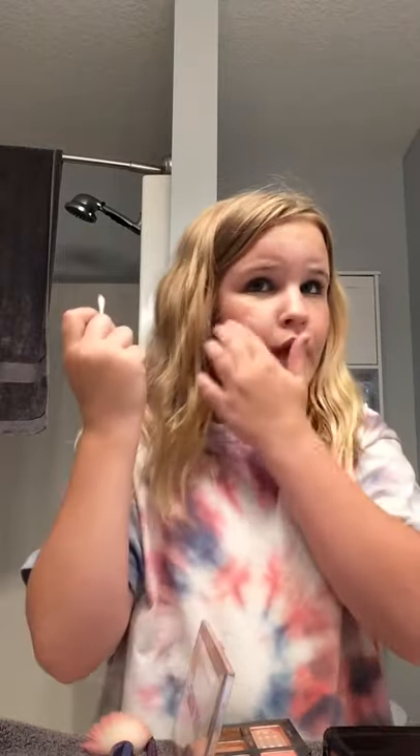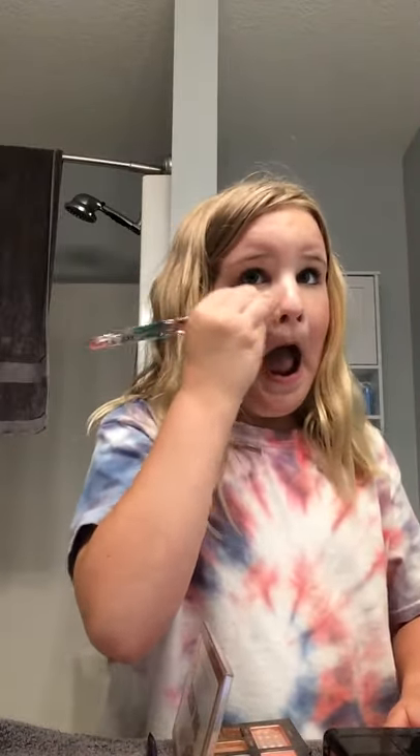I'm gonna use a Q-tip as my backup plan to wipe off the excess. Then I'm gonna use this brush to blend everything in really well. By the way, I can't have foundation, so I'm not gonna be starting with foundation — just a little bit of shimmer glam.